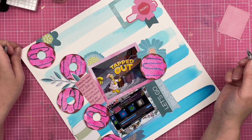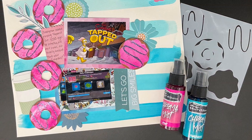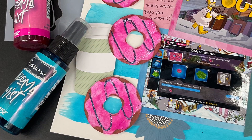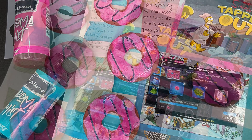And that is going to do it for this layout, you guys. Thank you so much for watching. Let me know — do you play phone games? Do you document them? Let's talk about this. Thanks so much for watching and I will see you guys again real soon for another video.